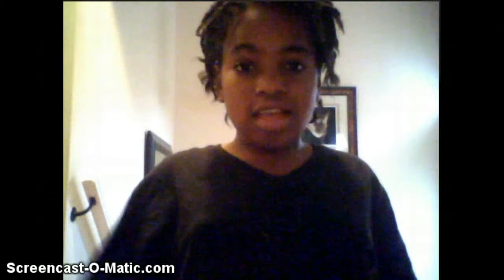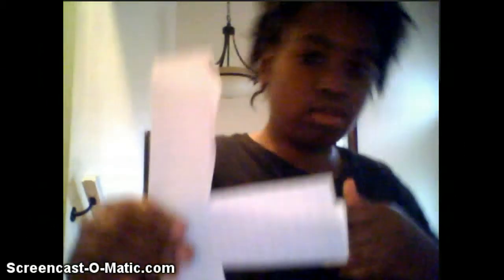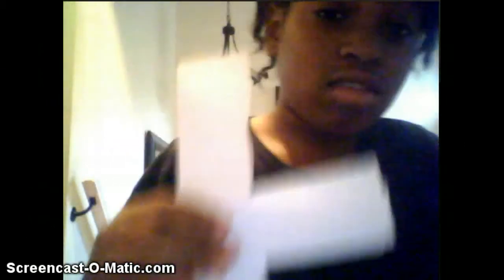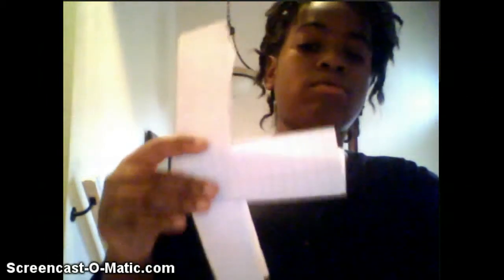Moving on to our next trick. Hey guys, I'm back, and here is the next magic trick. It's originally supposed to be done with dollar bills, but I didn't have any. This magic trick is supposed to be called 'money through money,' but I'm going to turn it around and call it 'paper through paper.'